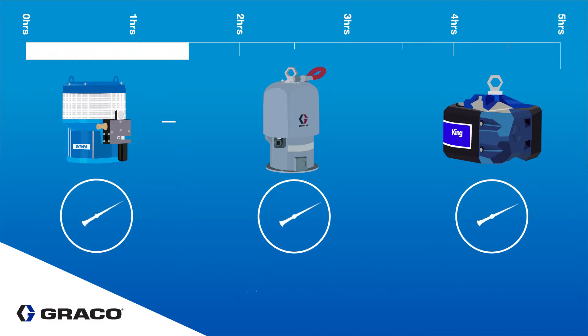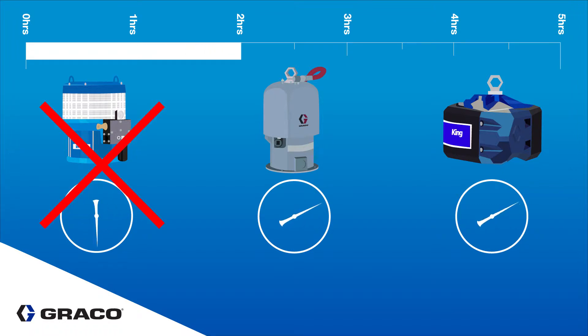Once it was back up and running, the Wiwa motor ran for 30 more minutes before it stalled again. It did not restart for the duration of the test.